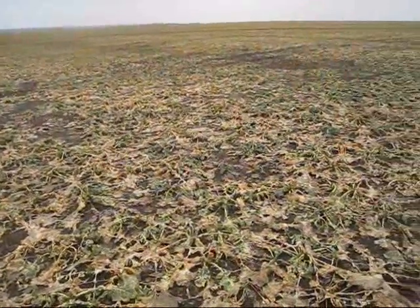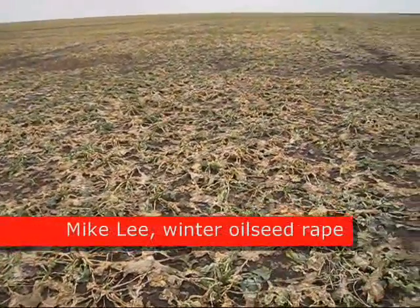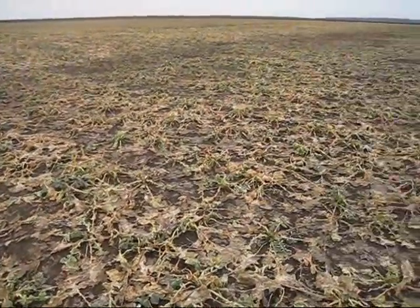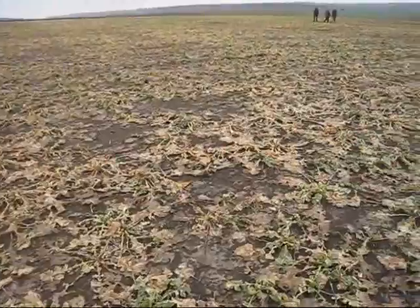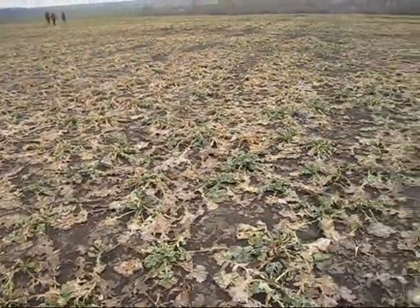We're looking at a field of winter rape. It's just come out of the winter. It's a hybrid variety, Taurus. On the face of it, it looks pretty shocking, but you have to remember that this has just come out of the winter, and ten days ago there was a foot of snow cover in this field, and it had been frozen for a good three months.